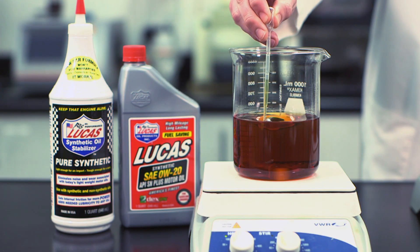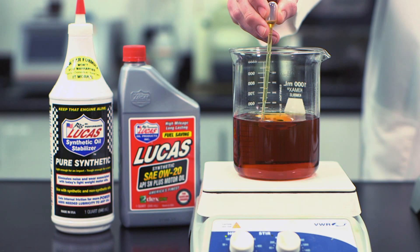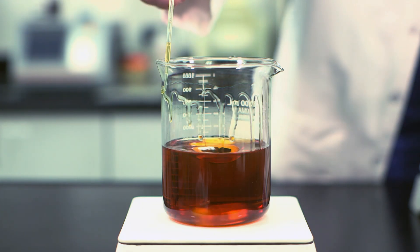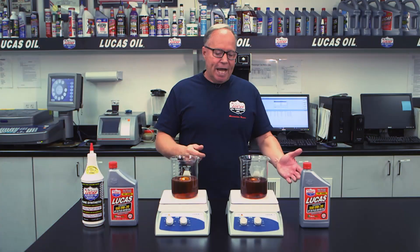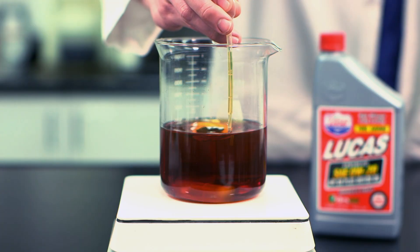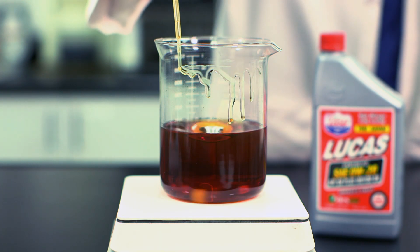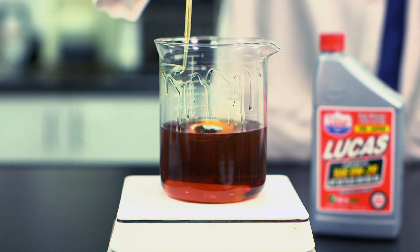Drawing out a sample now, I'm going to apply it to the glass — watch how it runs, and picture that film strength staying there to preserve your engine. Now on the left side, watch how the motor oil at temperature runs off much quicker. This is a great demonstration of what's going on in your engine with motor oil.